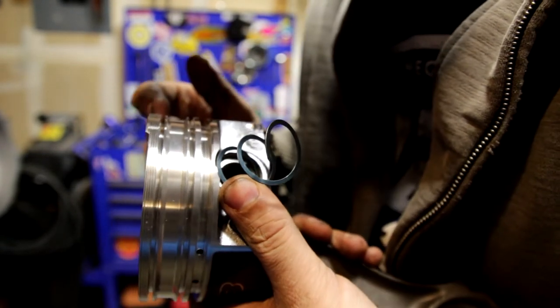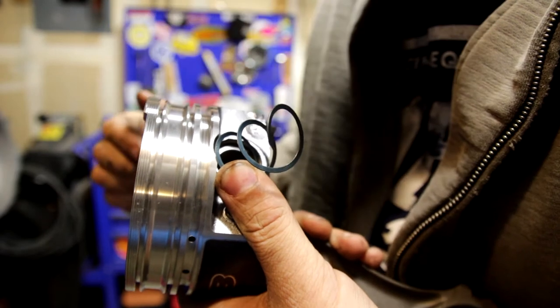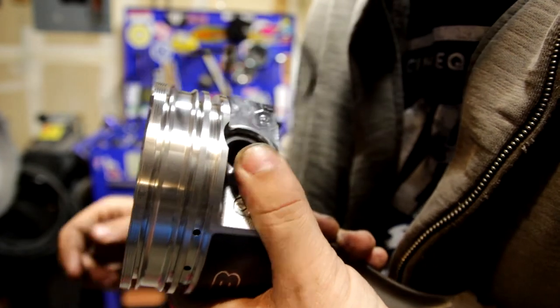Then you want to push your thumb against that to hold the tension so that way it's kind of cocked down in there and it has nowhere to go — it's just sort of kicked up against that edge.